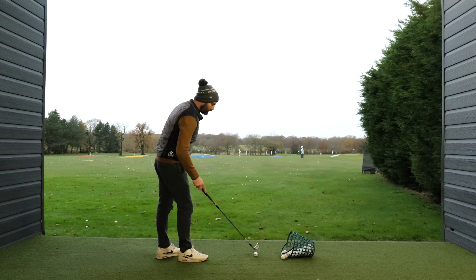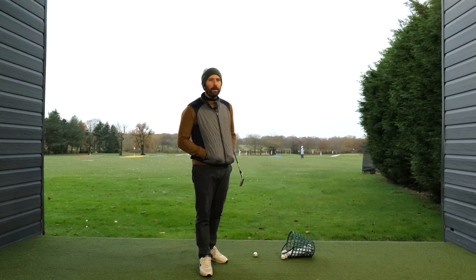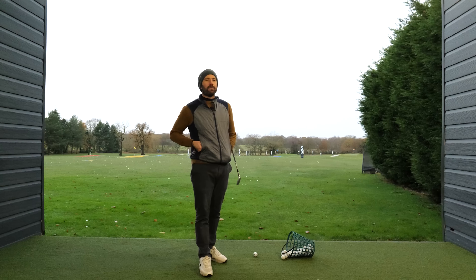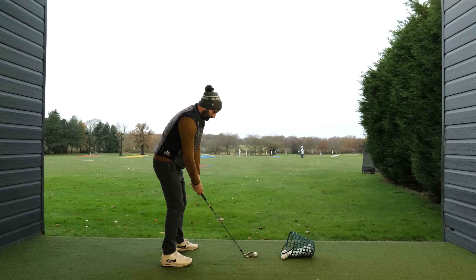The idea of this video is to understand a few key things, because when I give a golf lesson and somebody is swinging off, it's normally because the narrative of the story they're telling themselves is off. Just having conversations like this often makes a big difference, so hopefully it does for you guys as well. I'll see you very soon.